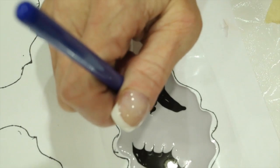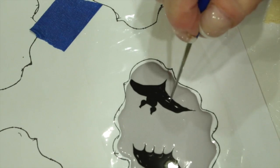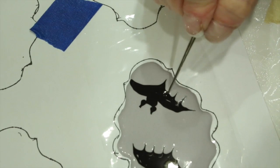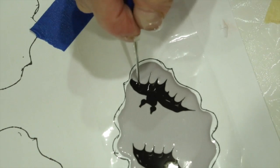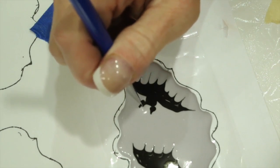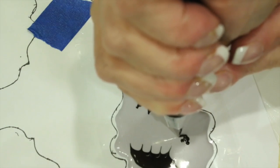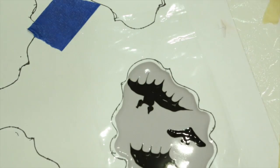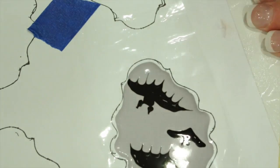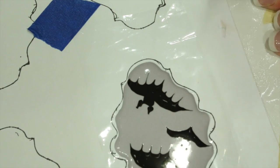Repeat on the next bat. Go ahead and pipe a smaller bat right between the two. Again pull up for the points of the ears, pull down the middle, each of the edges of the wings, draw a line to the center, and then two lines on either side.